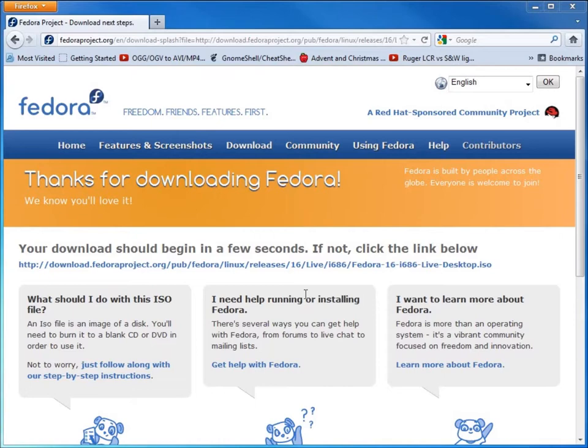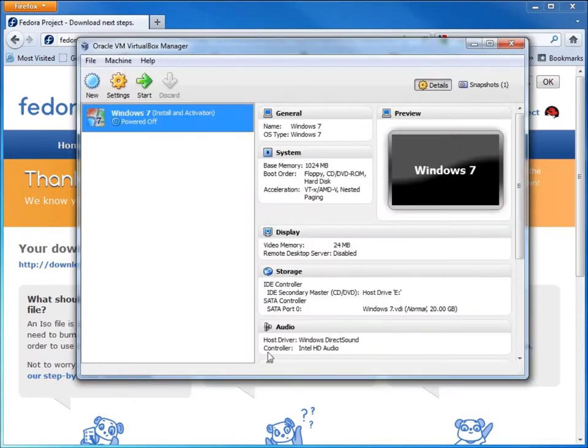With the file downloaded, I'm going to go ahead and open up VirtualBox. VirtualBox is a free download from virtualbox.org. I've already got one virtual machine created, and I'm going to create another virtual machine for Fedora.